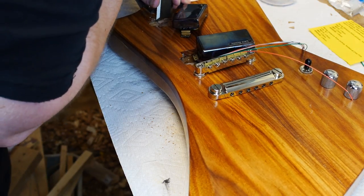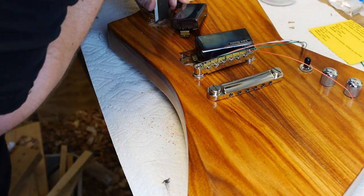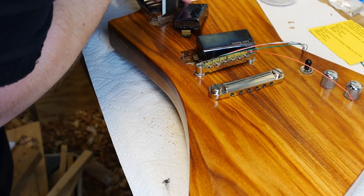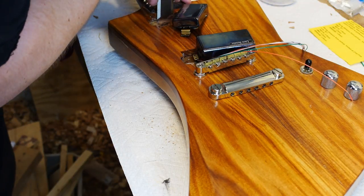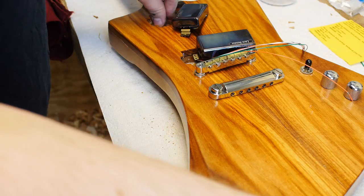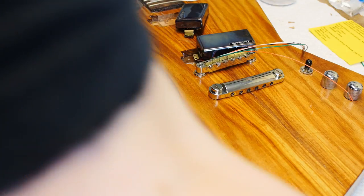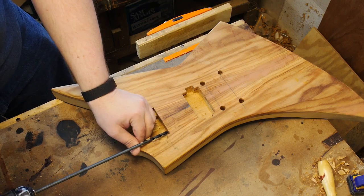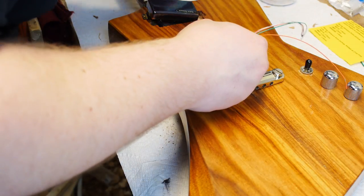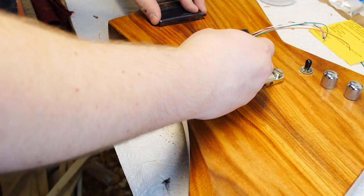Holes for pickup wires should probably be way closer to the bottom of the cavities. I wound up having to go in after and make room for the neck pickup wire to go deeper, because the pickup was so high the string was actually touching it, and the wire was what was keeping the pickup from going further into the cavity. Also, starting these angled holes with Brad bits would have made them a lot easier, and actually measuring the depth of the cavities when you won't be able to adjust height later probably would have been a good idea.